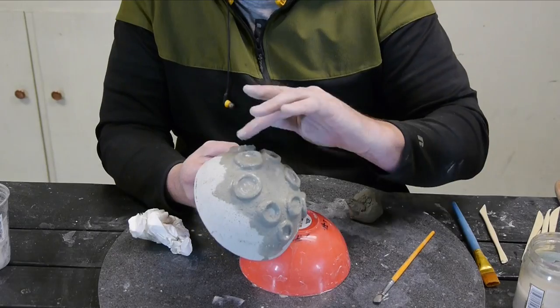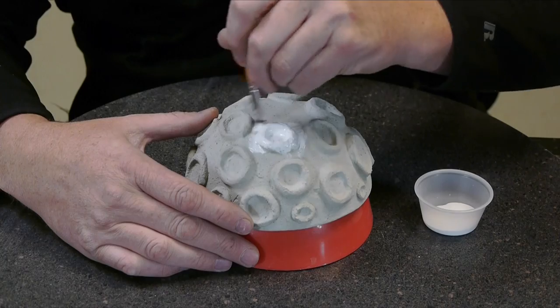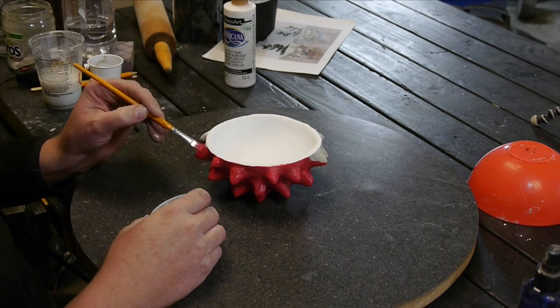You can speed this process up by setting it in the sun or by a heater vent. When they were good and dry, I decided to paint them, and I decided to use red and white, painting on two coats. I use a cheap acrylic paint, and this works fantastic.